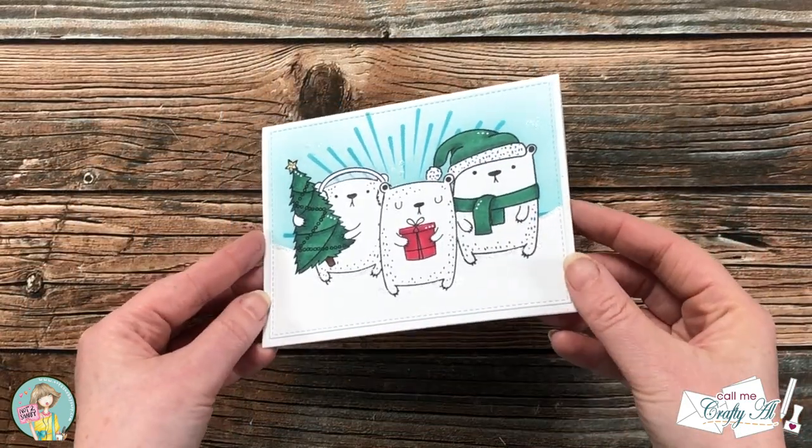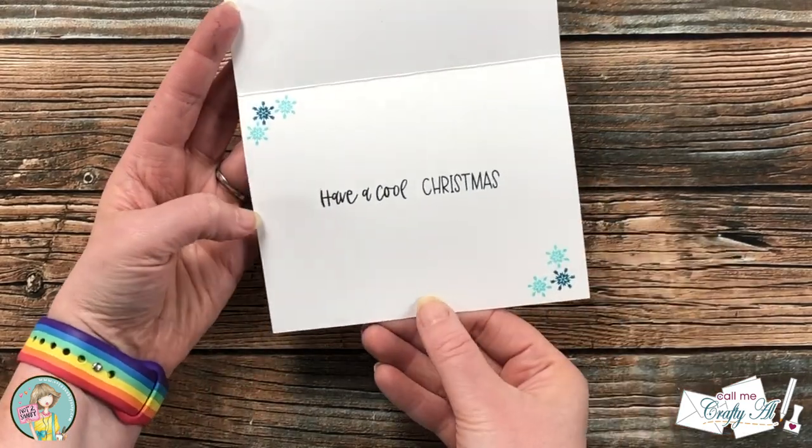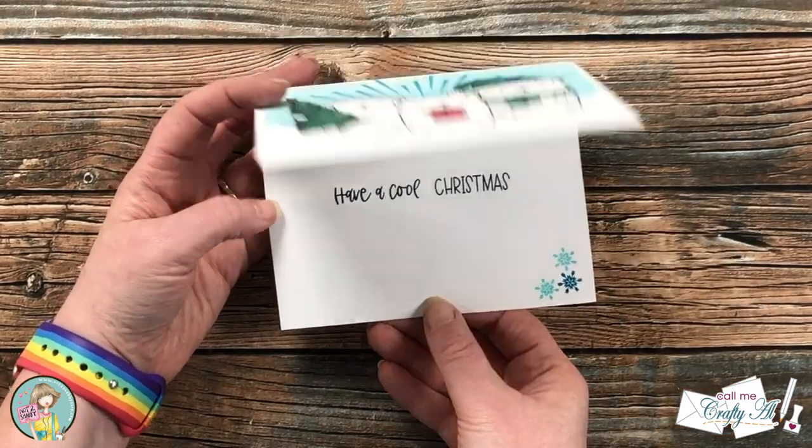Here are some close-up looks at the finished card. On the inside I did add a sentiment and some decorations in a couple of the corners.